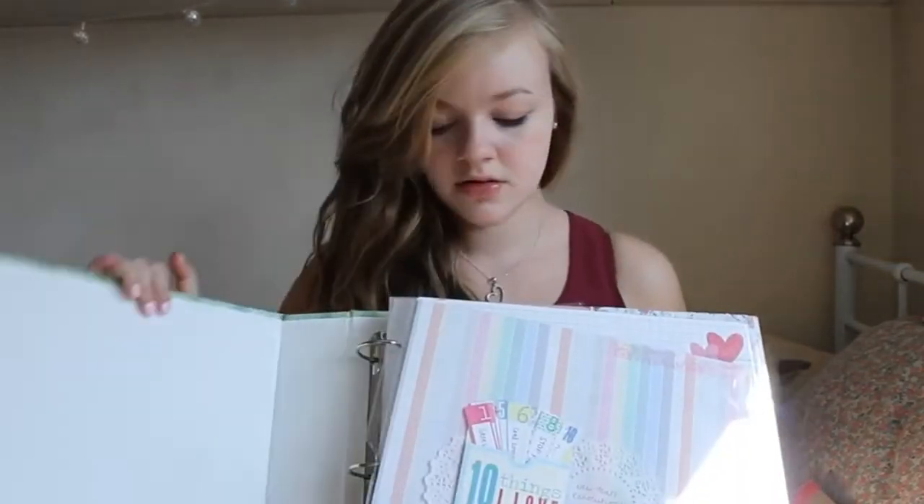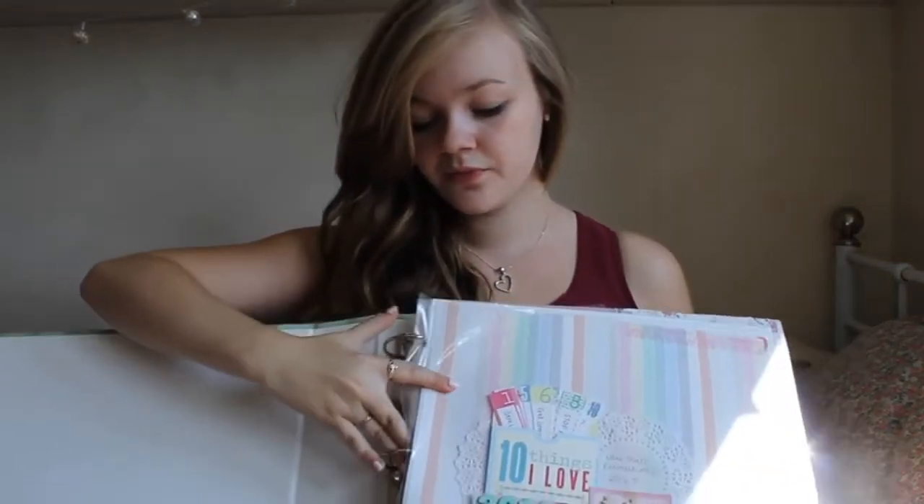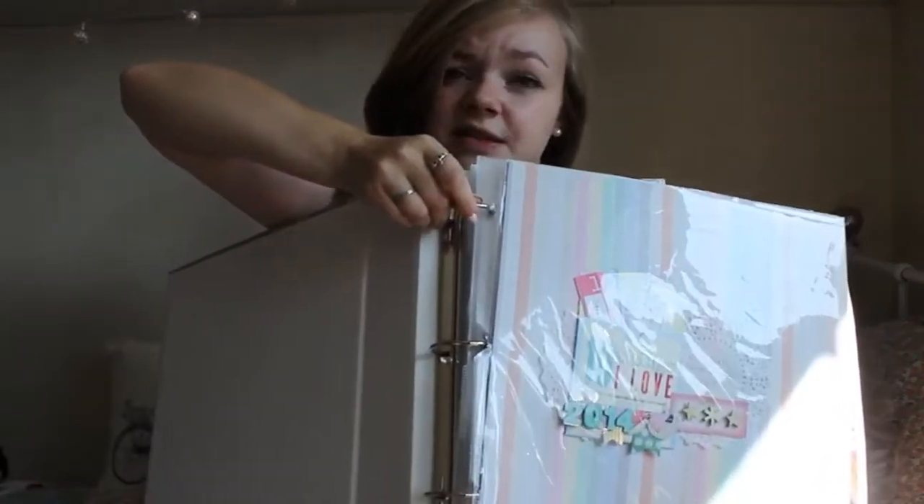So that is definitely my first tip: have a look around and see which scrapbook albums are out there, which ones you like, and decide on the best one for you. I personally use 12x12 albums. This is my current scrapbook album for 2014 — it's a 12x12 album, it's a D-ring which is the American style with three rings on the inside.